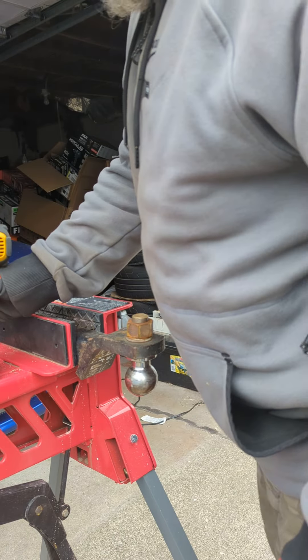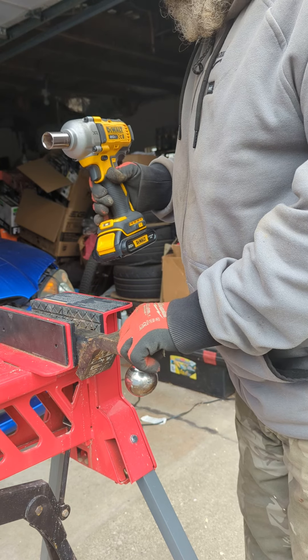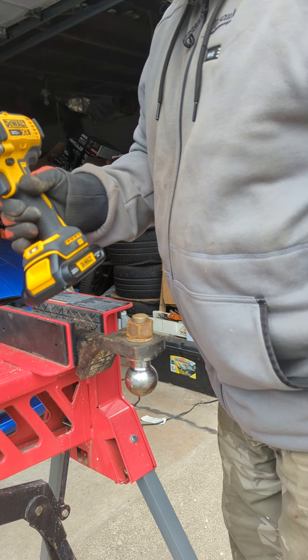About five or six days ago I had tightened up this one and a half inch nut. I used a DeWalt XR DCF891.